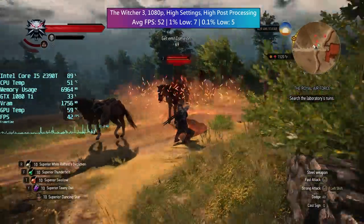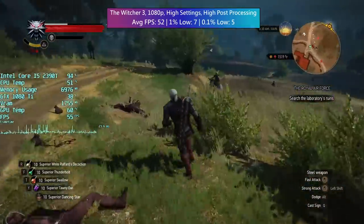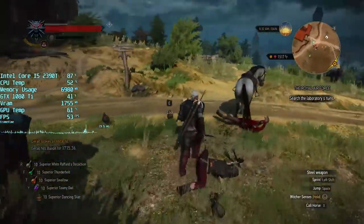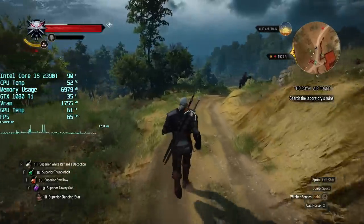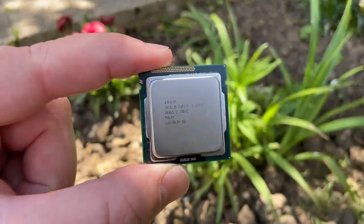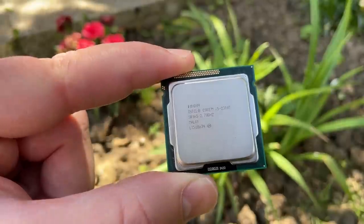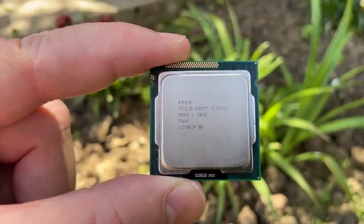Let's just wipe out the bandits here — look at that, dodged him. So overall, the 2390T is not a good purchase in 2022. Don't be fooled by it — if you're looking at Sandy Bridge i5s it's easy to assume all of them are going to have four cores, but as I found out a few days ago, that wasn't the case. Thank you very much for watching. If you enjoyed it leave a like, subscribe to the channel if you haven't already, and hopefully I'll see all of you in the next one.